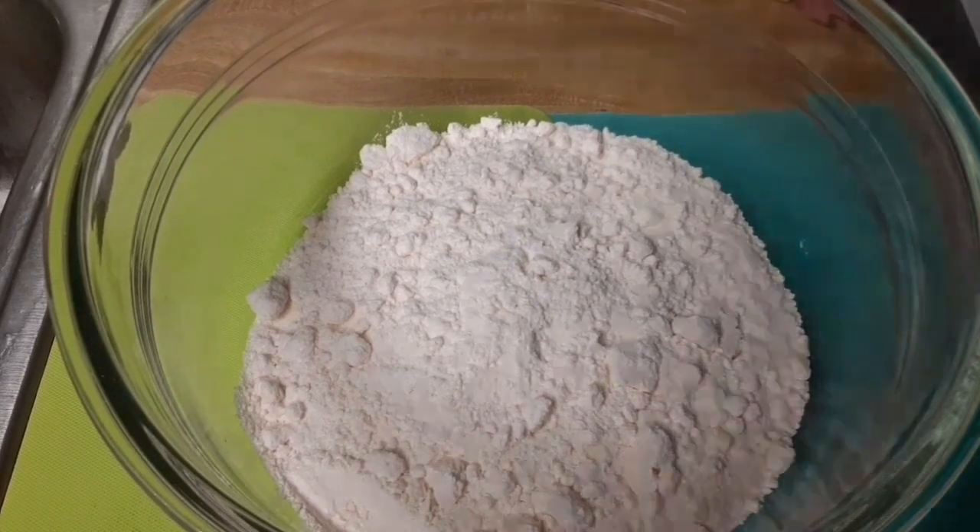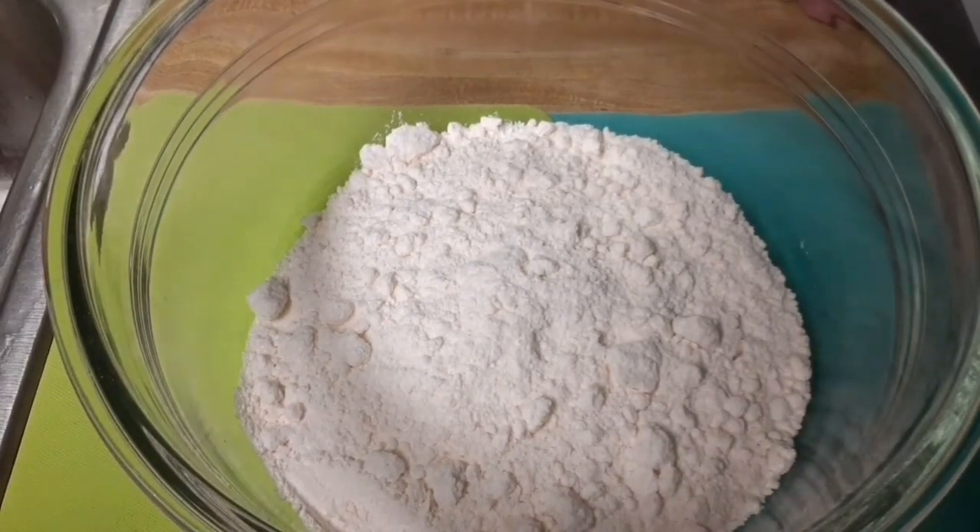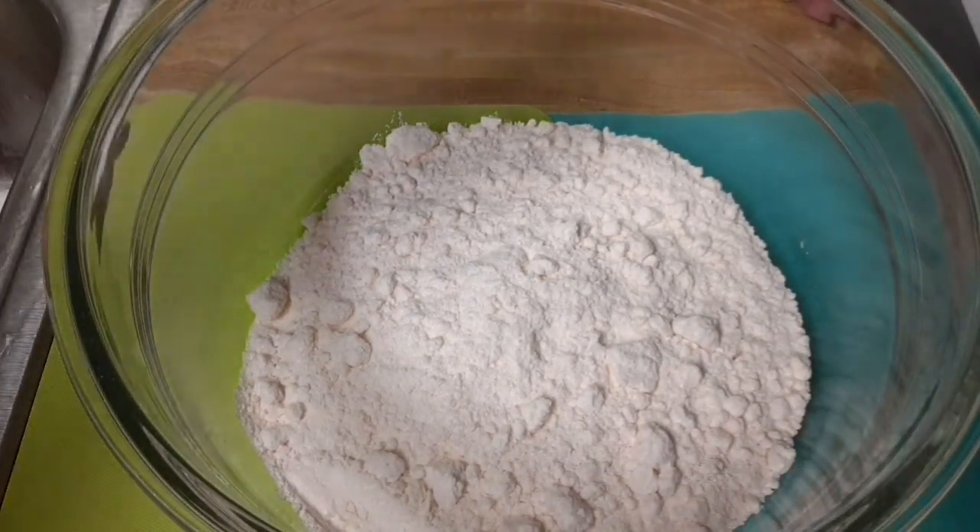Welcome back. Today, we will be cooking a Christmas cake. First, you will make the Christmas cake batter.